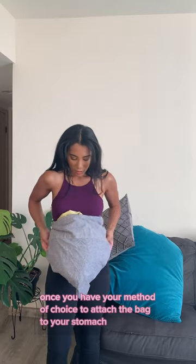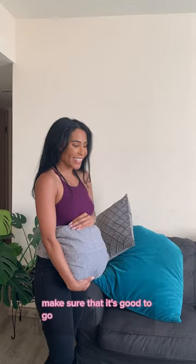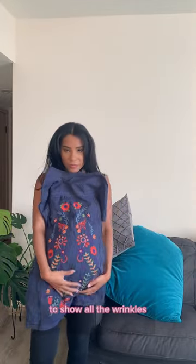Once you have your method of choice to attach the bag to your stomach, you want to fold everything, smooth everything down, tuck any extra fabric in, and make sure that it's good to go. The last step is to pick an outfit that will show off the belly. You want something kind of stretchy and form-fitting, but not too form-fitting to show all the wrinkles.